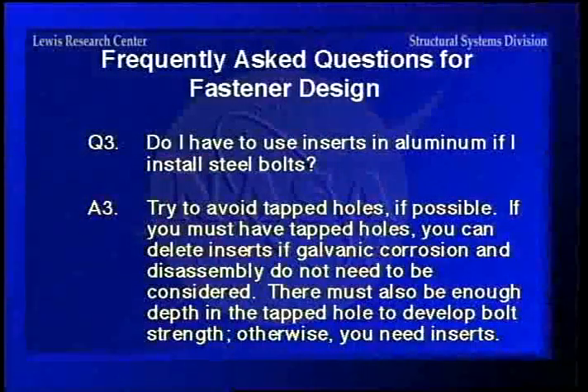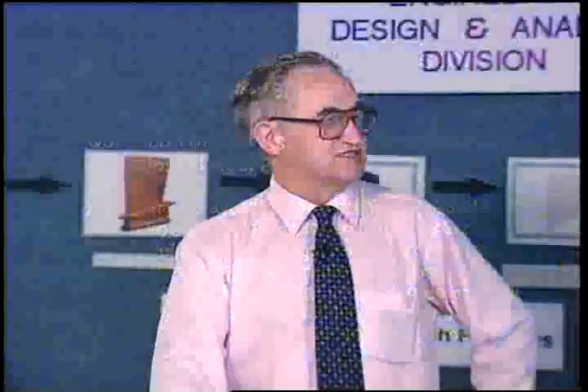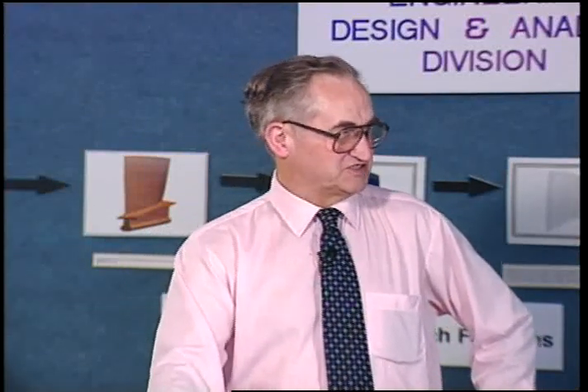Do I have to use inserts in aluminum if I install steel bolts? Well, you try to avoid tapped holes if you can, but if you have to have them, you can delete inserts if galvanic corrosion and disassembly don't need to be considered. Because if you put a steel bolt directly into aluminum, it's going to corrode up so much that you'll never get it out. Otherwise, you need inserts.